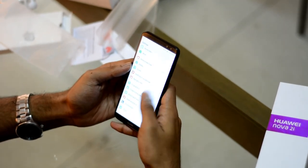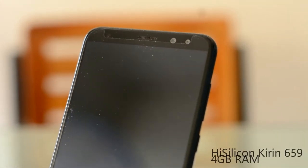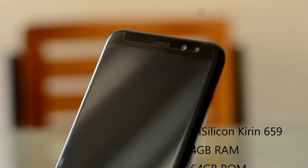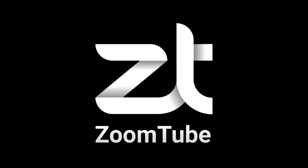Here are the phone specifications: Kirin 659 chipset, 4GB RAM, and 64GB total storage.